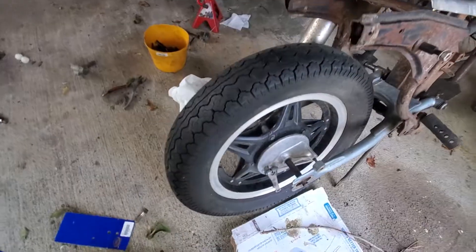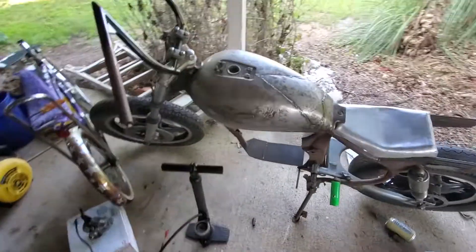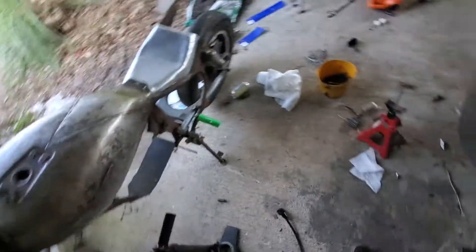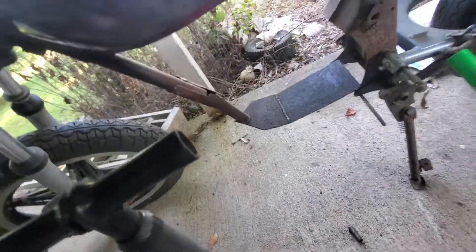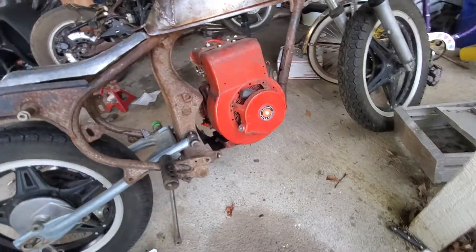This is a 1980 Honda CM400T — pretty slick handlebars. And I don't have a motor for this. The reason that mount is sitting in there like that is because that's what I've got to go in it.